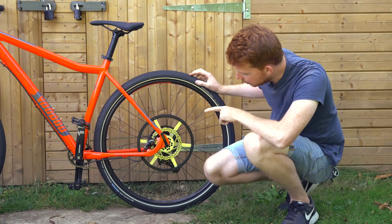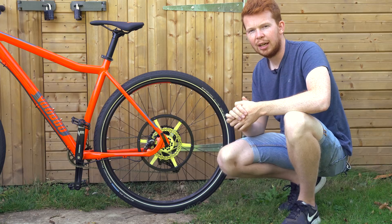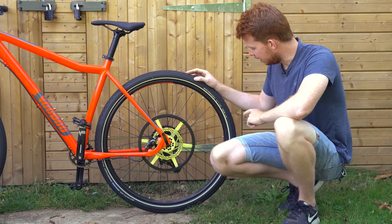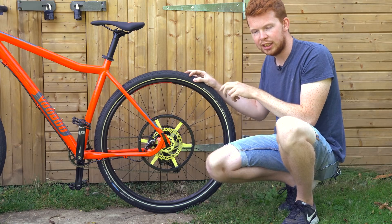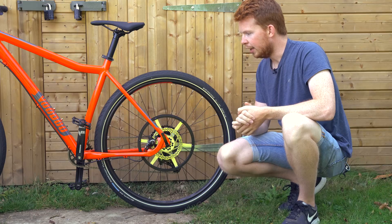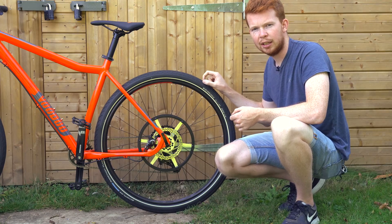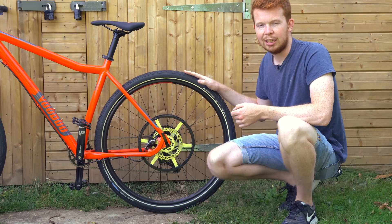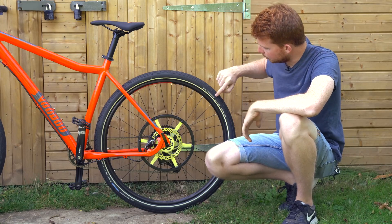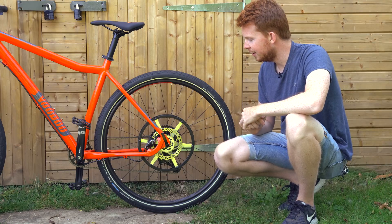These tyres are called Schwalbe Marathon Plus. They're quite nice tyres - I think they retail for £25 per tyre, but I managed to get a deal with both tyres for £35. These are really odd sized tyres - they're 47mm wide, 700c tyres, so 47x622 - essentially really wide road tyres. These tyres also have a thick rubber layer to prevent punctures, and I've seen reviews claiming people have ridden 4,000 miles on these tyres with no puncture or wearing issues. They also claim to be e-bike ready up to 50km per hour, but this bike might go slightly quicker, so I might need to be careful of that.